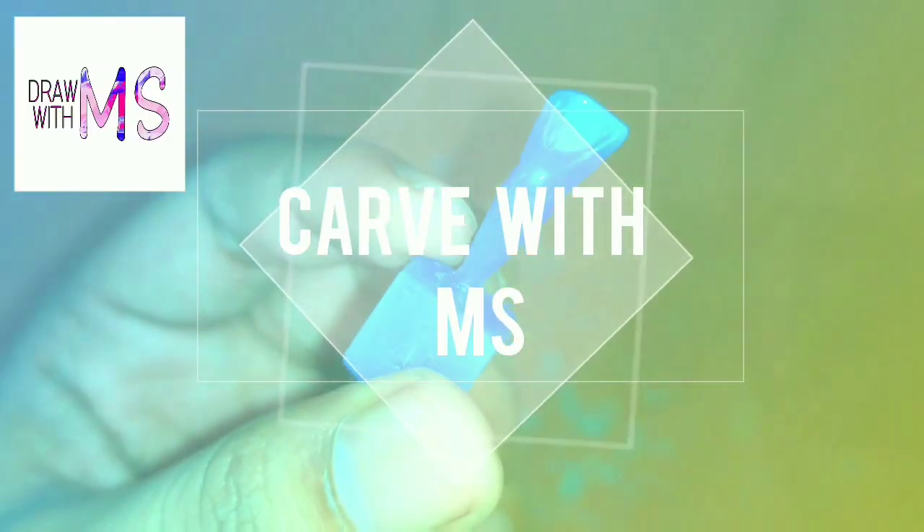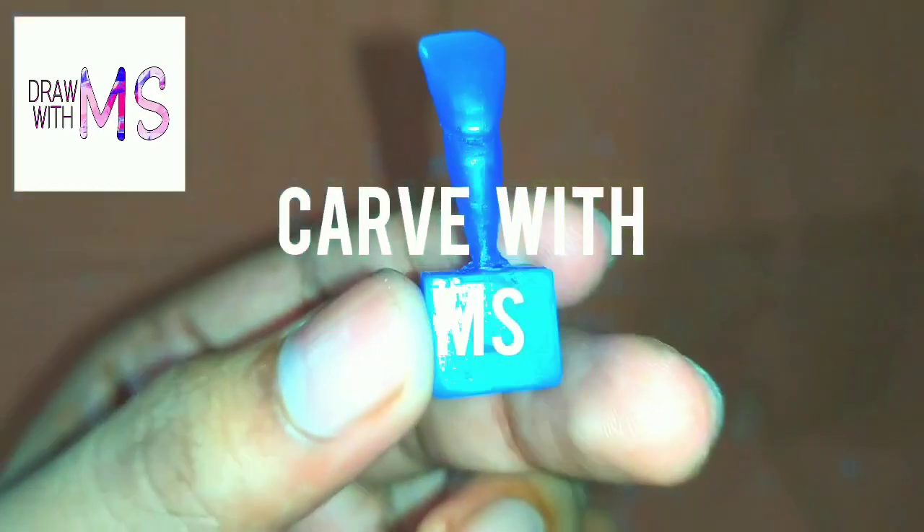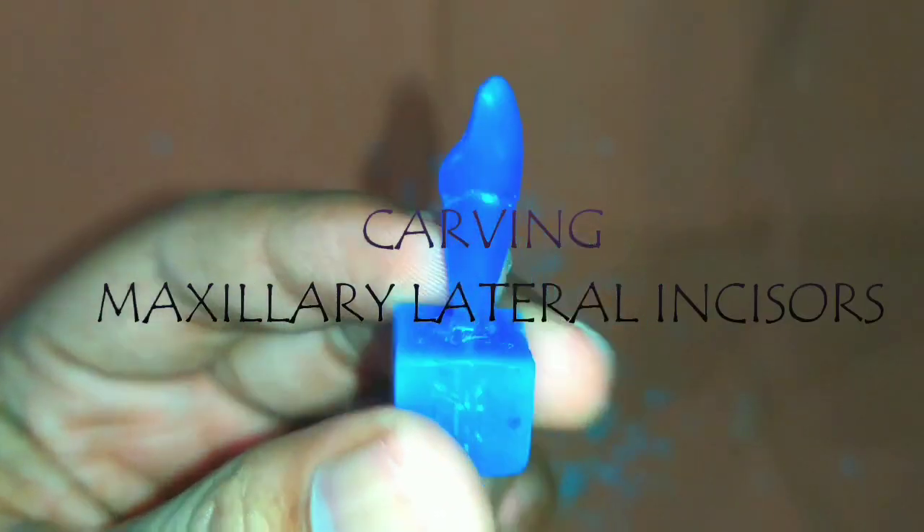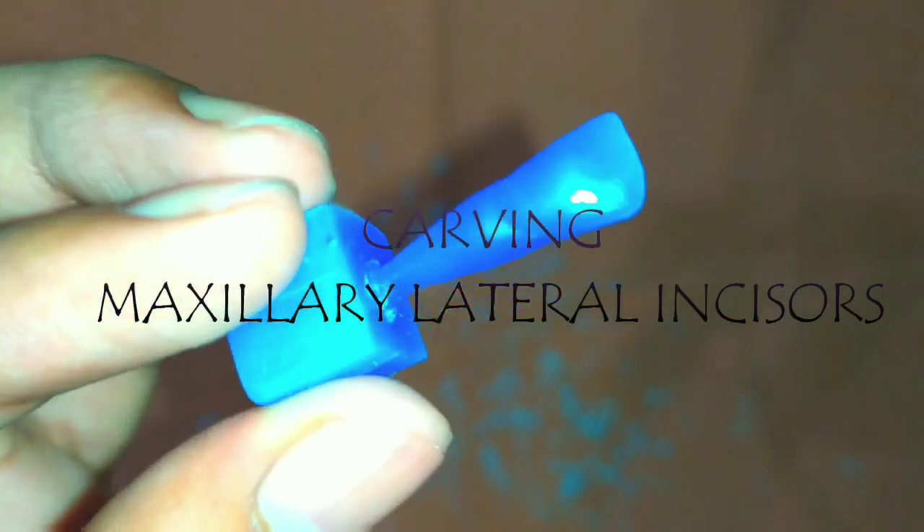Hello everybody, welcome to my YouTube channel. Today we are going to carve a maxillary lateral incisor, so let's start.